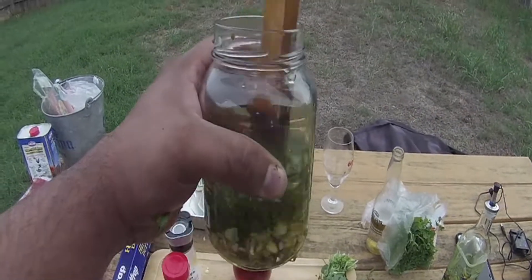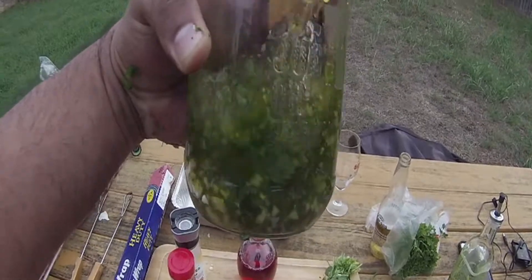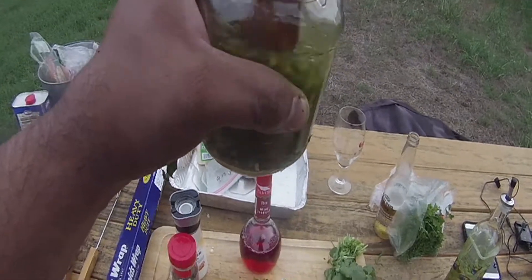Just so you know, you can also marinate with this stuff too. If you want to marinate your steak or pork chops, go ahead — it works great as a marinade. But today I'm just going to be basting.